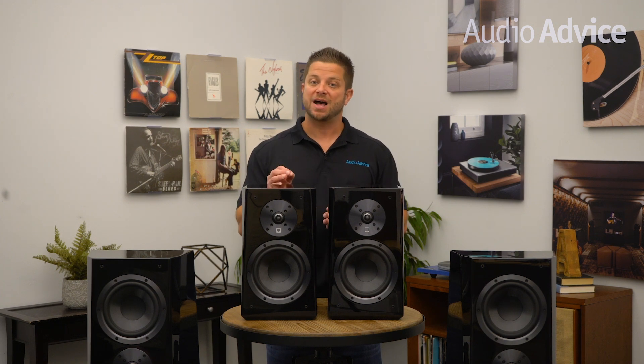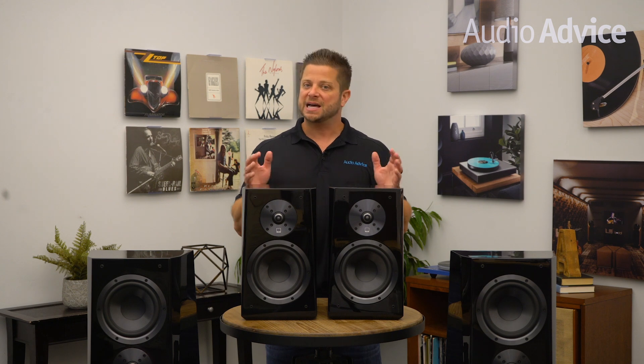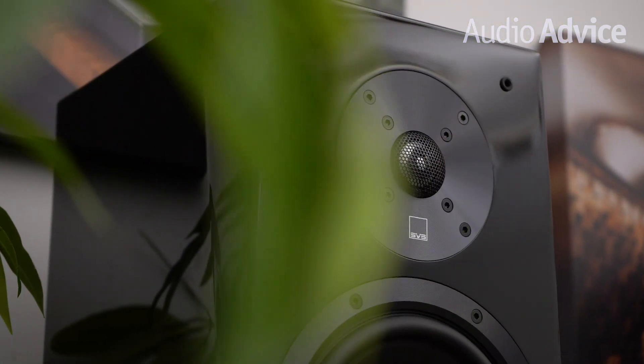If you're not familiar with SVS as a company, they're based in Ohio and have an overarching company goal of providing sound that will surprise and delight anyone who wants great sound but does not have the means to buy the most expensive equipment available. They have had great success with this mantra, creating one of the most loyal customer followings in the home audio industry.